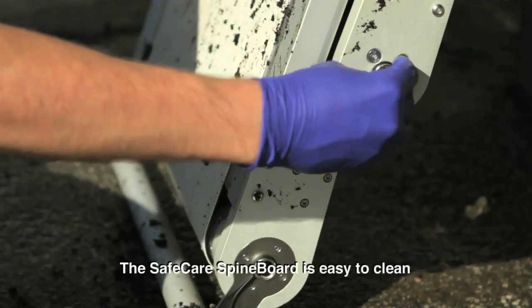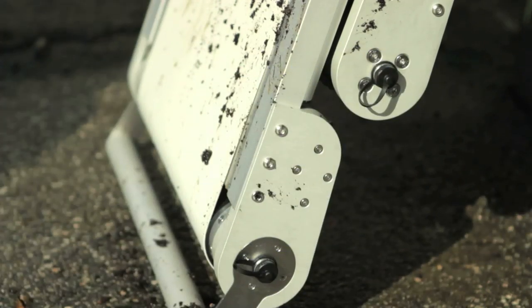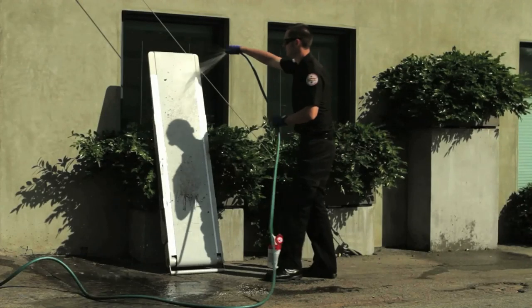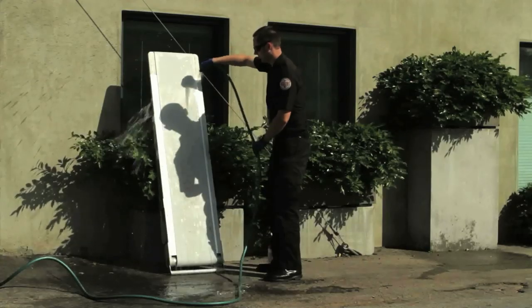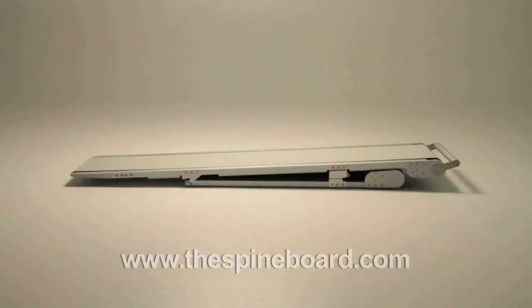The SafeCare spine board is easy to clean with water and minimal wiping. Please visit us to learn more.